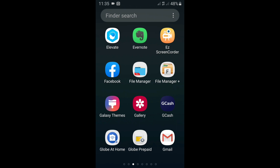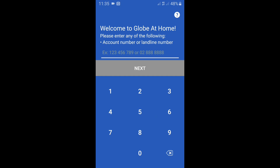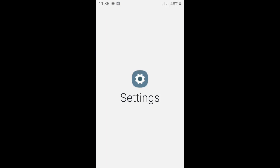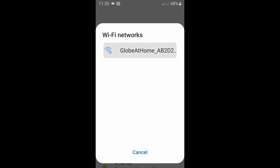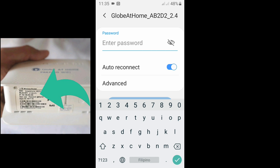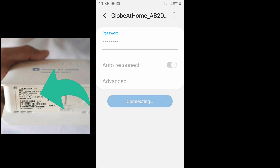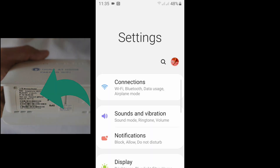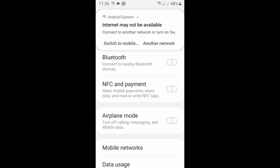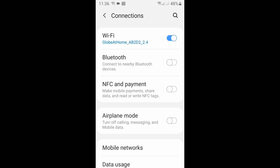Before we operate the app, let me show you — when we click the app, it's asking for a number, but this will show an error if we are not connected to our Wi-Fi. So I'm going to Settings and connecting my phone to my modem, Globe at Home. Enter the password — the password is located at the bottom of your modem. Please remember that the password is case-sensitive, though in this case all letters are capitals. We are now connected to our modem.